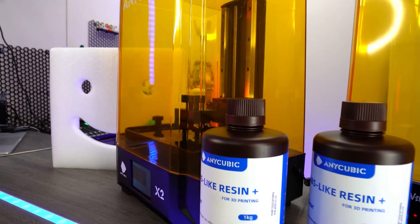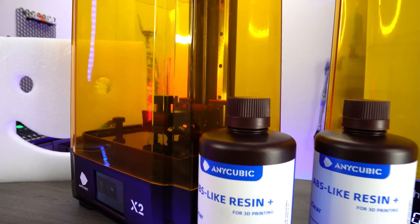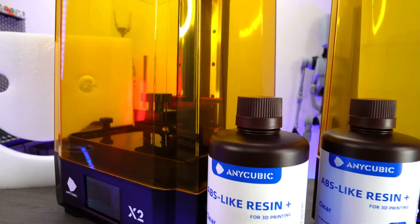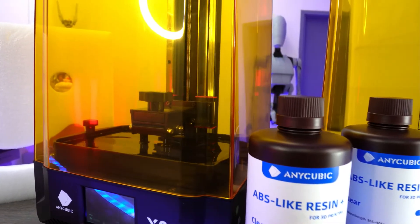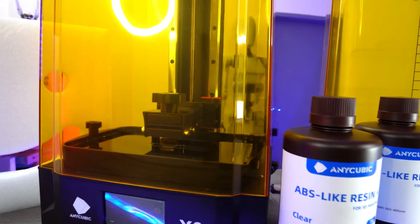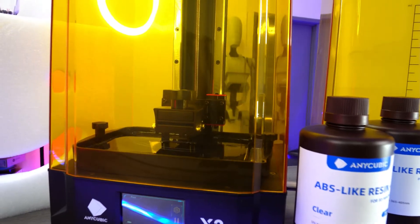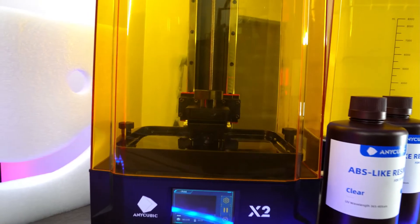This printer uses a 4K monochrome LCD screen, which not only results in faster printing times but also produces high-resolution prints with great detail. It's easy to use and runs very basic controls. Whether you're a hobbyist or a professional, the Anycubic Mono X2 is a great investment for anyone looking for a reliable, versatile resin 3D printer. The print speed works out to be around about 6cm per hour and the build size is pretty good for the money.